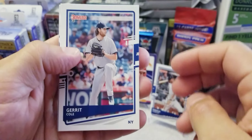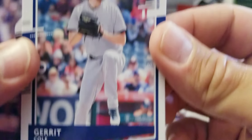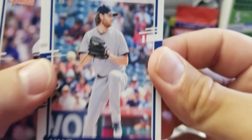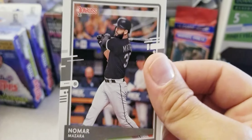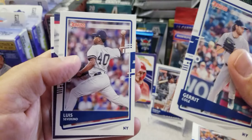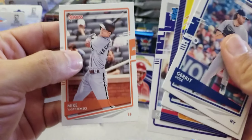Three packs to go and we got Gerrit Cole in his Yankees uniform with no name or nothing, just the colors — they do the same thing for Mazara, look. Severino, Marcus Semien, we got a Sam Hilliard rated rookie, and a Mike Yastrzemski.